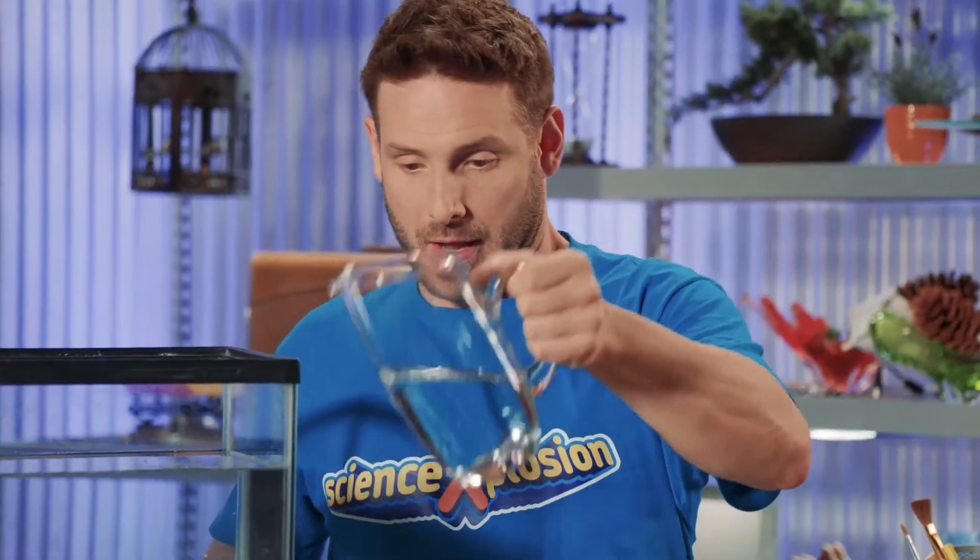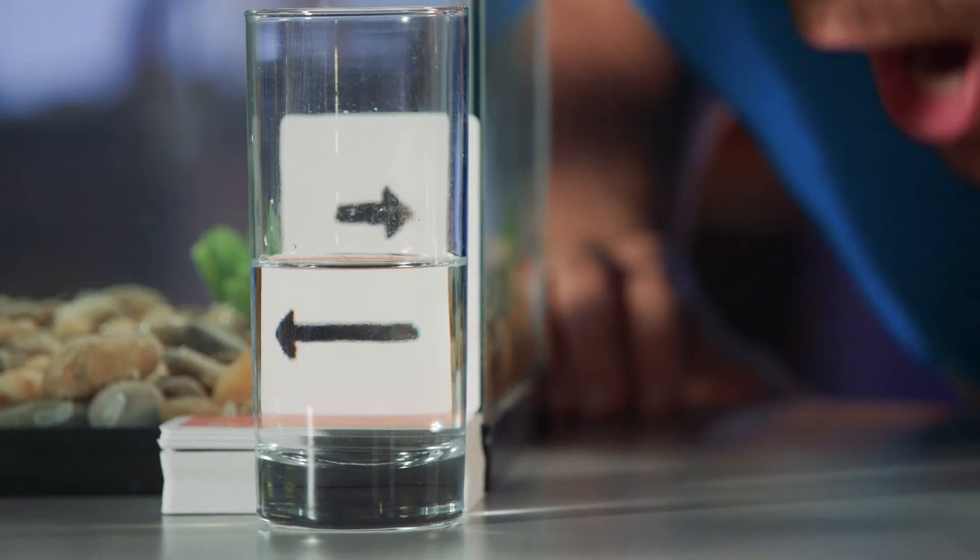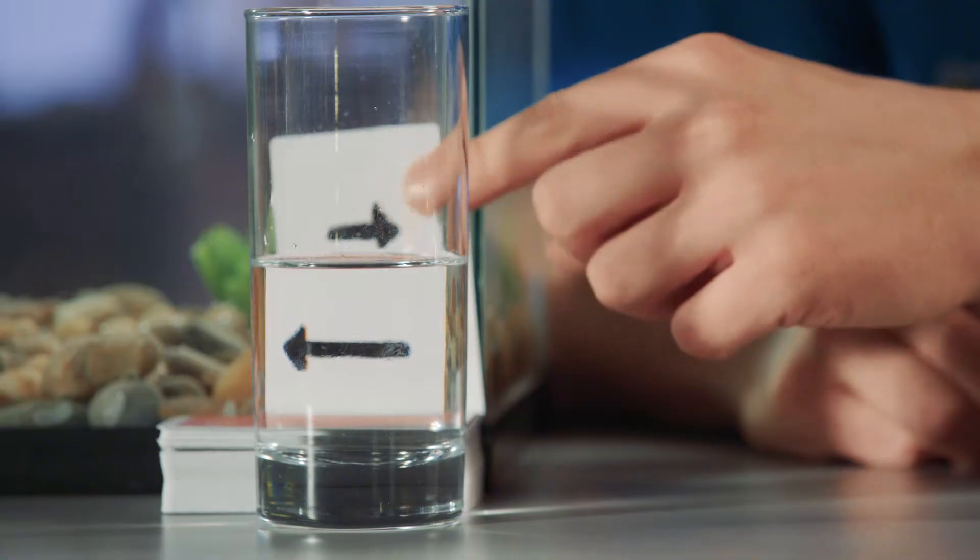Check it out! That's pretty cool! The arrow changed direction! I know this might seem like magic, Eric, but it's actually a phenomenon called refraction.